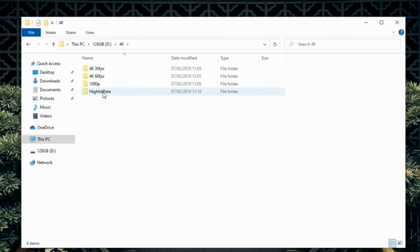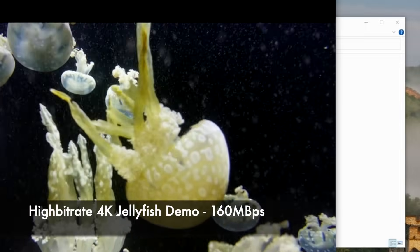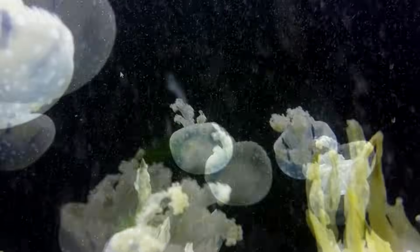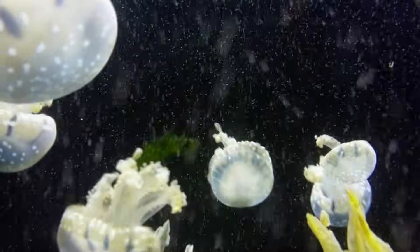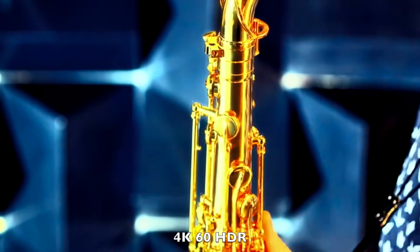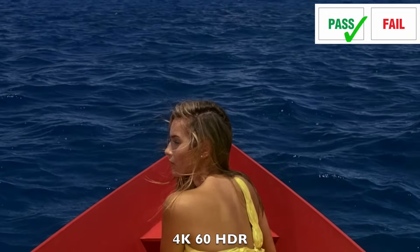Next up we're going to play some 4K video samples from a USB drive. First up we have the 160 megabytes per second 4K jellyfish demo and you can see it's playing nice and smooth. The 400 megabytes per second jellyfish demo is also playing nice and smooth. So next up 4K 60fps with HDR, and as you can see all the 4K HDR 60fps samples play absolutely fine from USB.